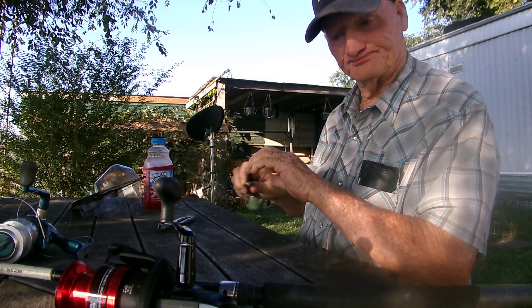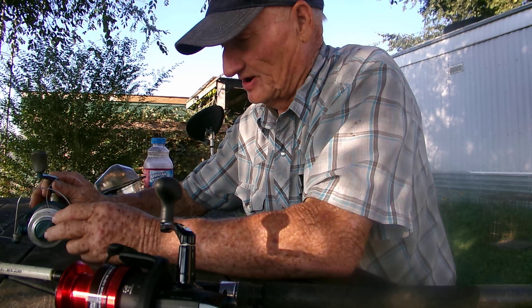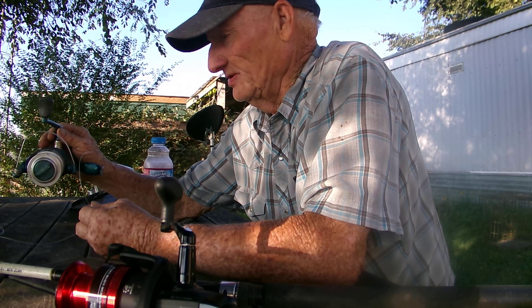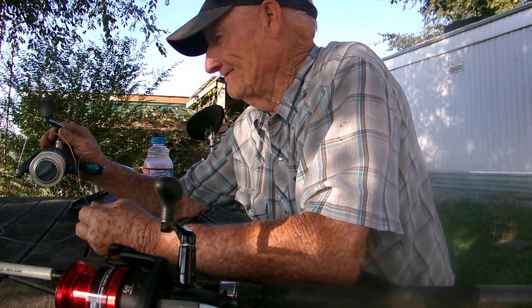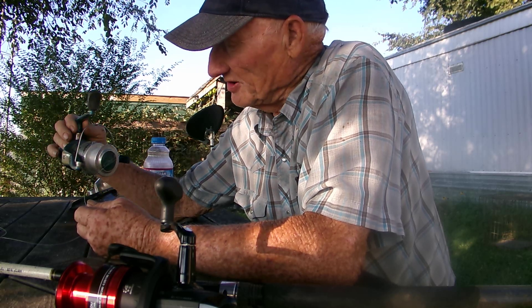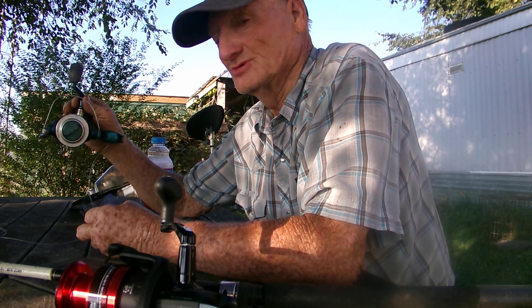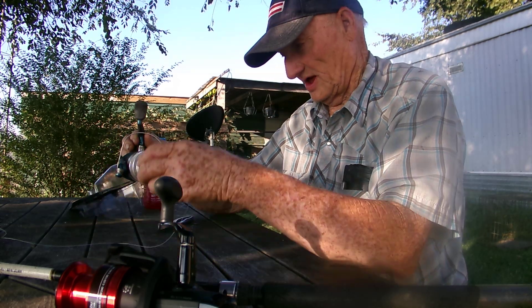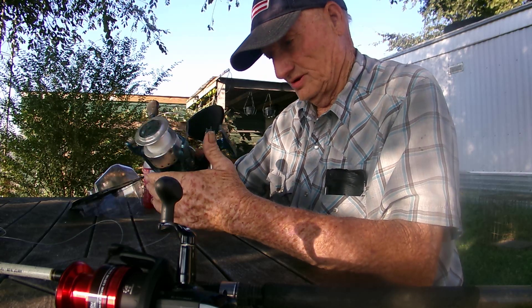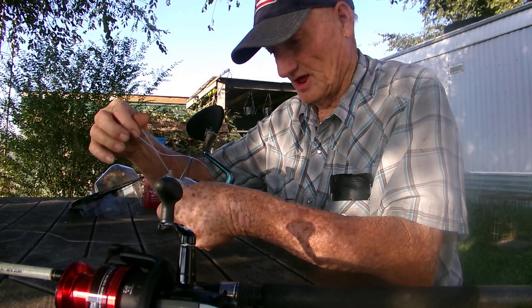Now the next thing is I'll have to get some new line — this line right here I just put on yesterday. Maybe it'll reach out around 200 feet that's on there now. I'm going to try to save this line and cut it off her now. I'll let you see her in the video when she's using it. We're going to go fishing again, another adventure. We went yesterday and caught two. And of course, you know she lost the biggest one — she tells her stories just like most men do.